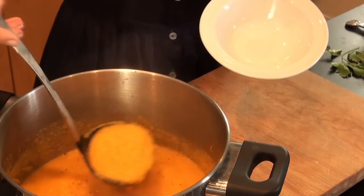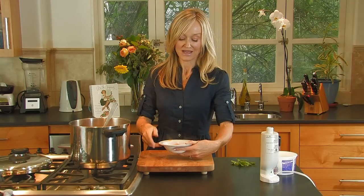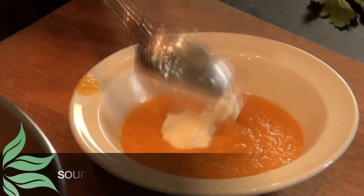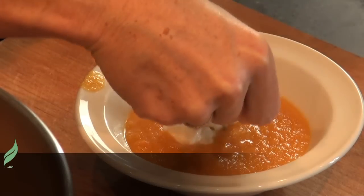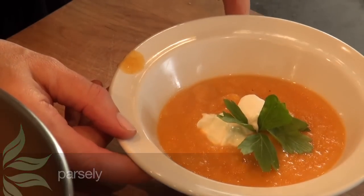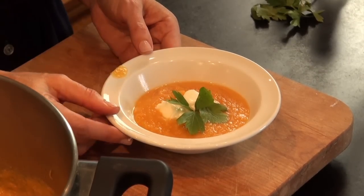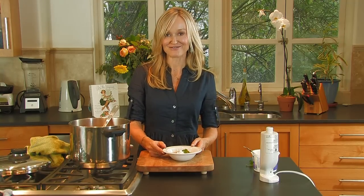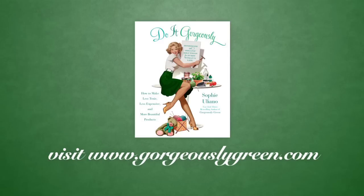Let's have a little try of this. Ladling it out. The finishing touch is a little dollop of sour cream or crème fraîche, and a teeny little sprig of parsley. So there you have it — an absolutely beautiful, delicious, creamy carrot and parsnip soup with a slight hint of curry flavor. It really is my favorite soup. Remember, you can always do it yourself and do it gorgeously. I'm Sophie Iuliano.